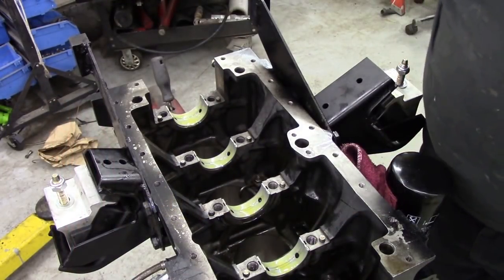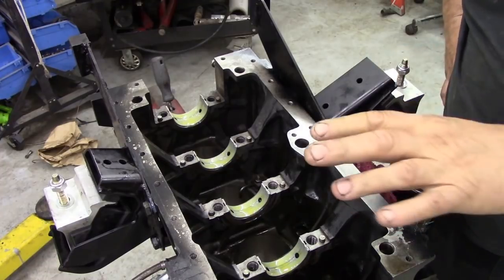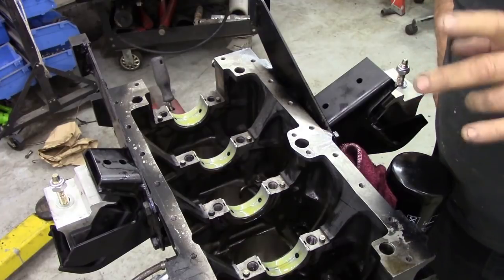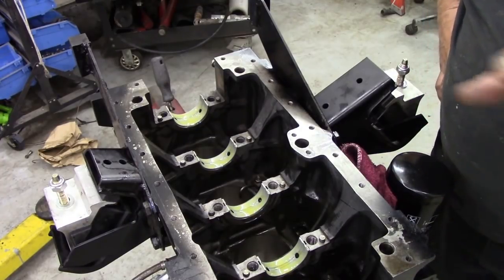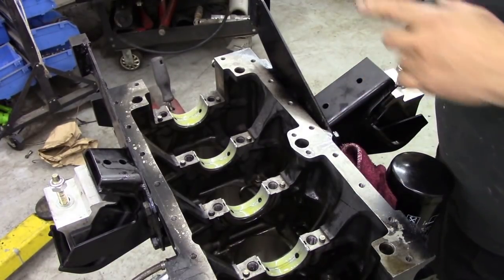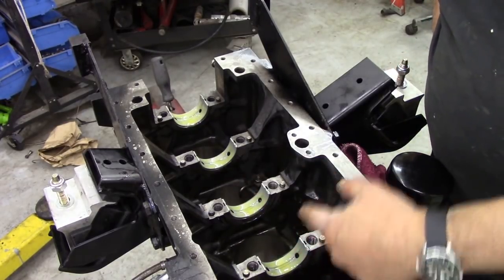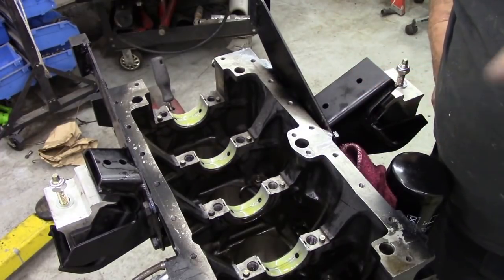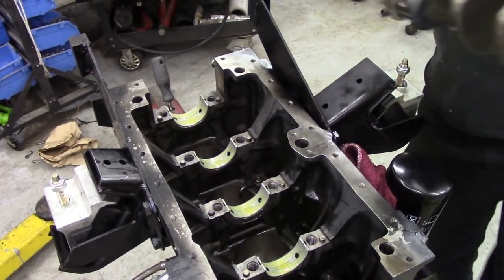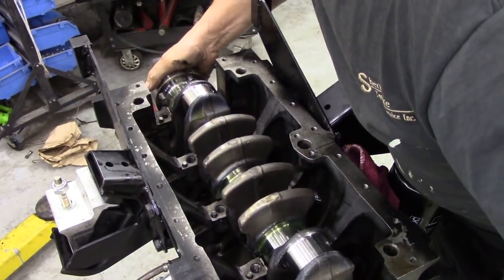So now the crank is on the bench. I've just cleaned it up to get the preserving finish off it — they put a coating on the steel, so make sure you take all that off. I used a full can of brake cleaner just on the crank, and blew through all the holes. What I'm going to do is put some oil on the journals first, then bring it out and drop it down. Here goes. It's heavy — it's down.